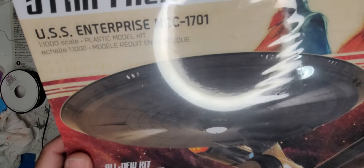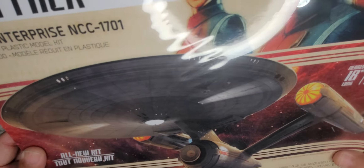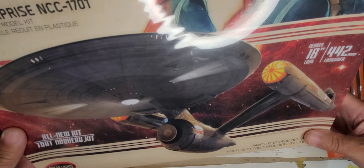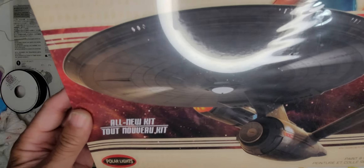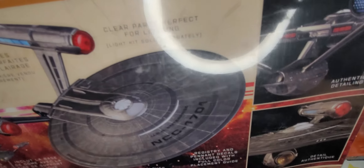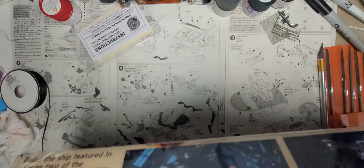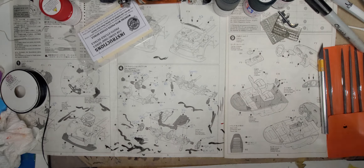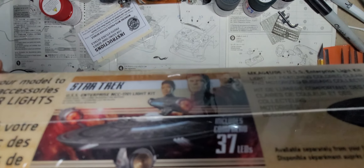Next we have the USS Enterprise NCC-1701 from Star Trek Discovery and now Star Trek Strange New Worlds. We've got to get a lighting kit for this one. A few YouTubers have already gone over it and built it up, and it looks to be a really neat kit. There is a lighting kit available, and I will be getting the lighting kit before I start tackling this one.